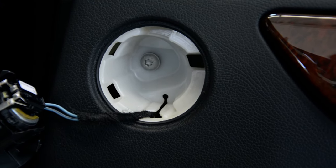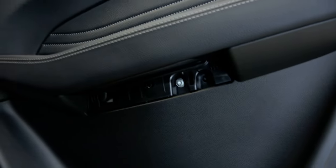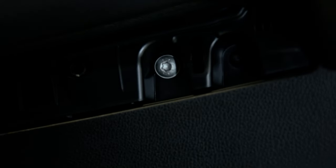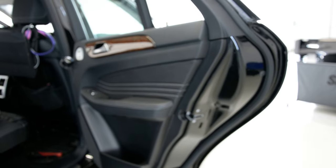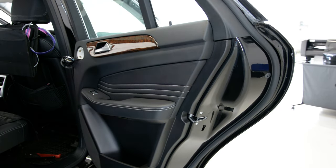I think this is a T27 or a T20. And here, under where the plastic cover is, you will have a T30. We will remove these two screws.